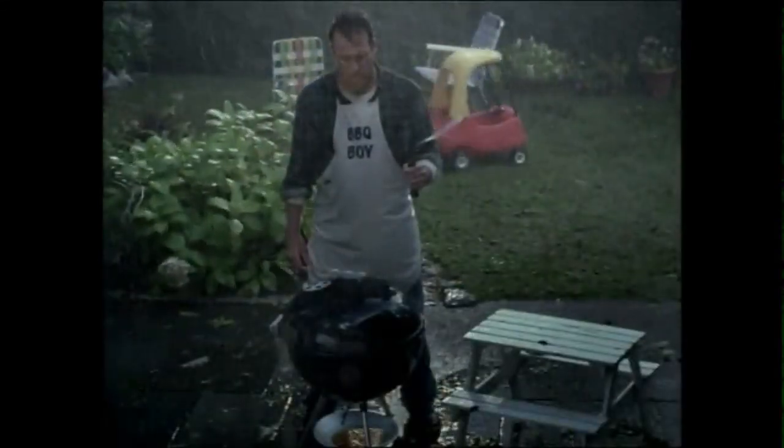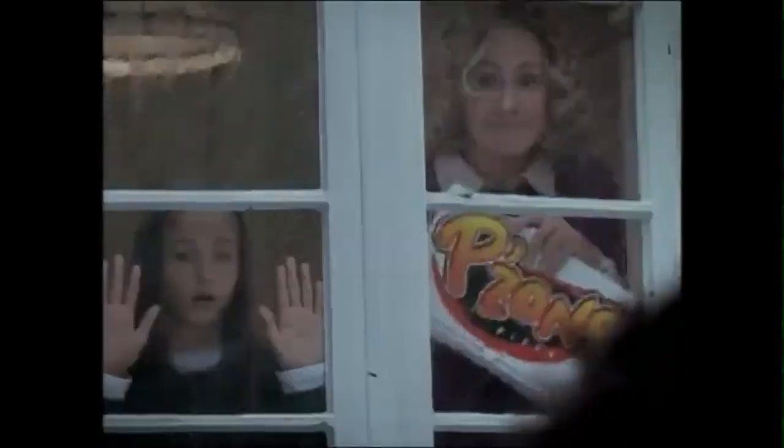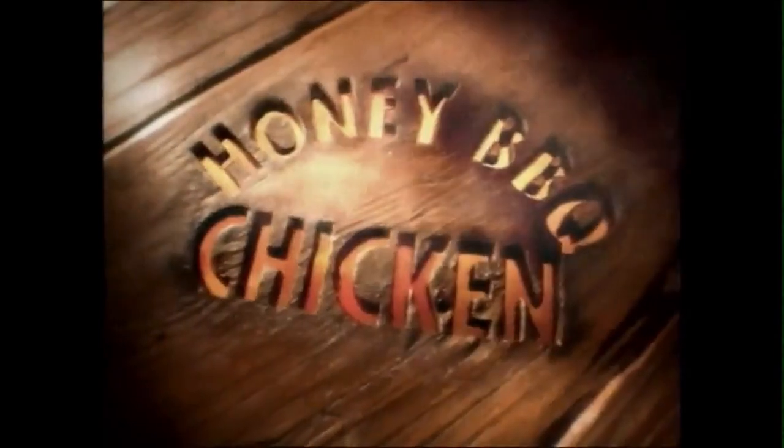Barbecue Boy, it's time for a new kind of barbecue. Pizzone style. Pizza Hut's new Honey Barbecue Chicken Pizzone. Barbecued seasoned white meat chicken with a sweet and tangy honey barbecue dipping sauce.